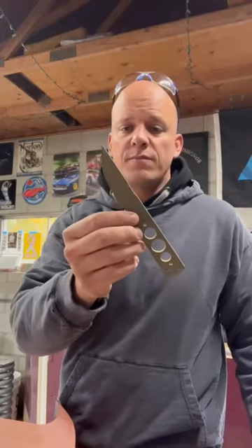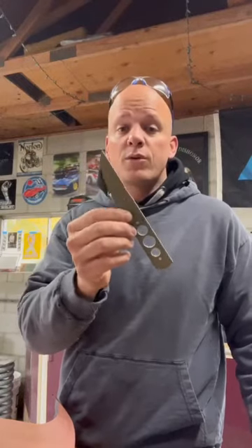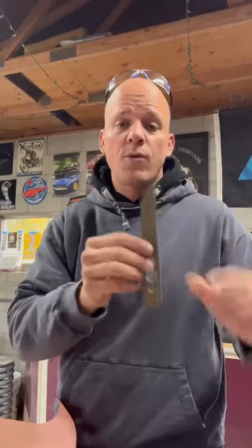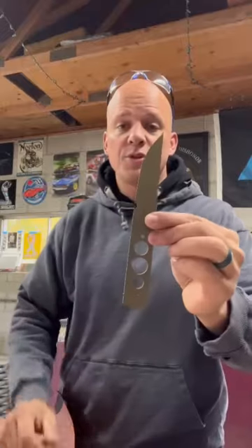It kind of has my flair and my style to it, but nonetheless this follows the guidelines of a Pucco, which means it has more handle than blade — typically a quarter more handle than blade. It's flared out at the butt end of the blade and tapered to a point.